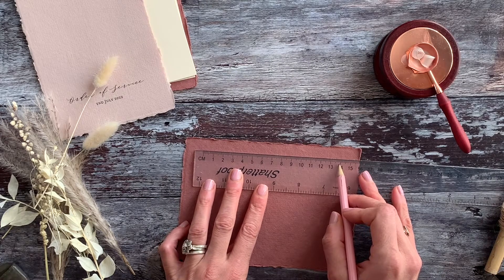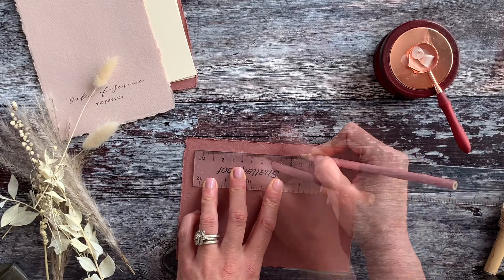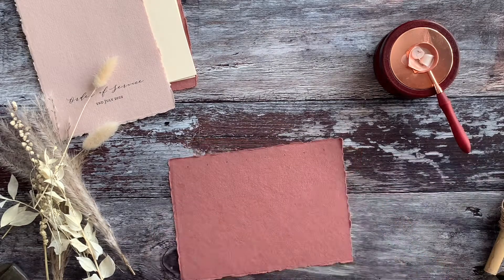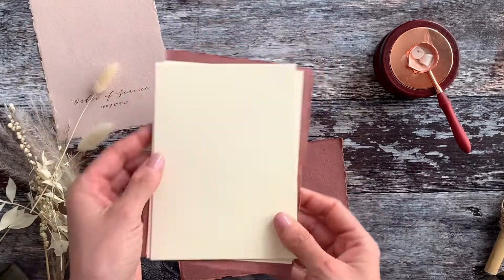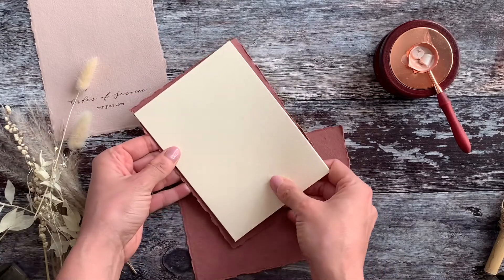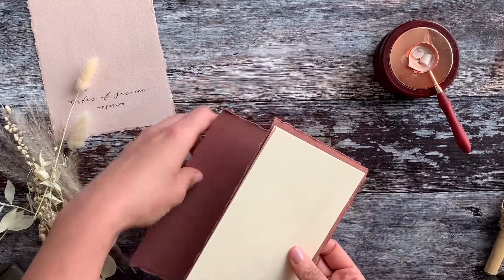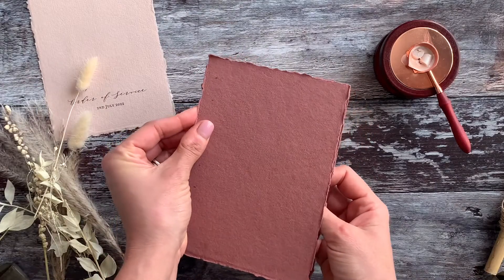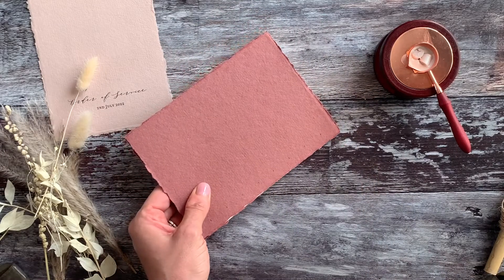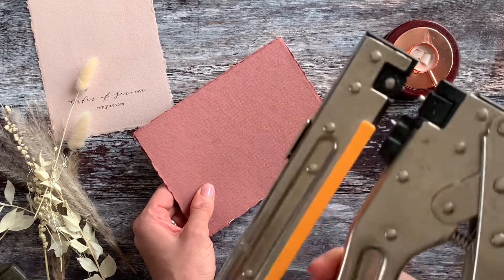We'll use a ruler to find the central point of the 14 centimetres and, starting at the beginning, we're going to put a mark every two centimetres — just a small pencil mark all the way along. Now we need to add the inserts, centralizing those on top. We're just lining that up so the borders are even, then putting the bottom cover over the top. Once everything is nicely lined up, use the guides to punch holes all the way along the border of the card.